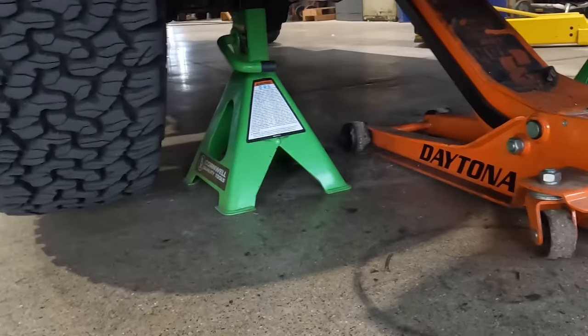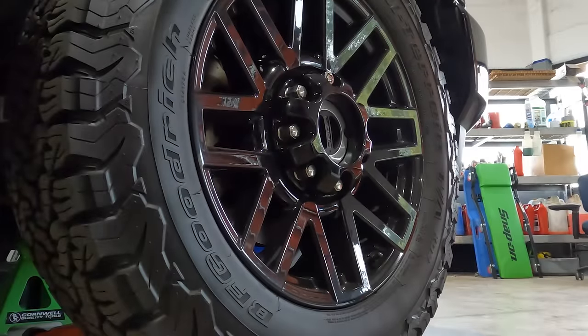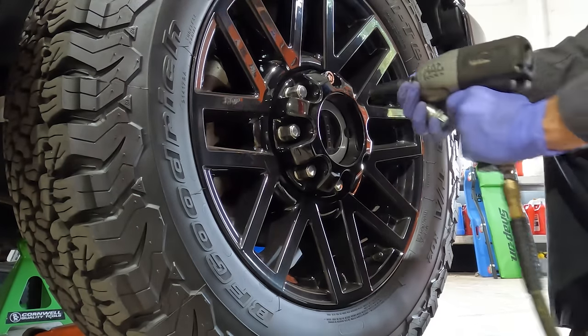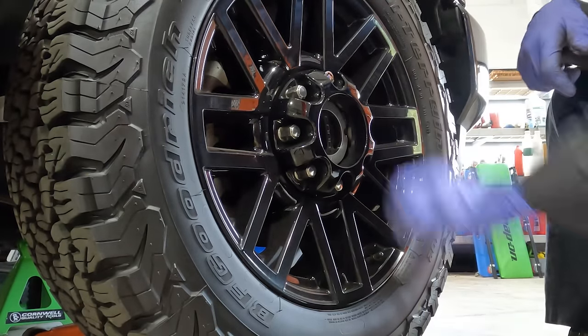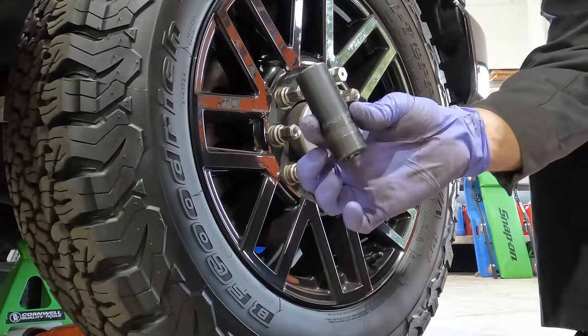All right, we are jacked up — wheels are completely off the ground, and now it's time to take these puppies off. It's super important to pay attention when you take these wheels off because you can scratch these wheel covers. I'm using a thin-walled 21. I'm going to loosen one of the lug nuts, then pull off the whole entire cap, and then switch back to a thick wall.